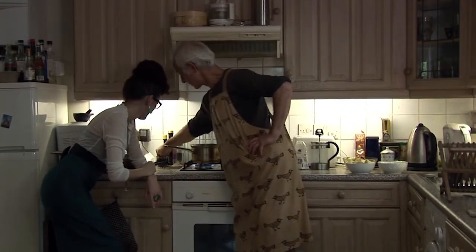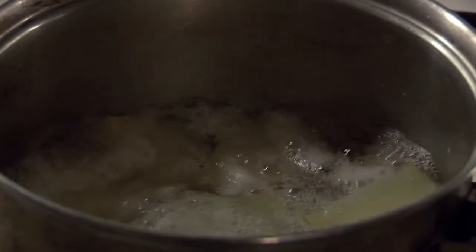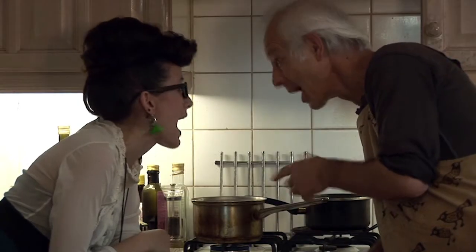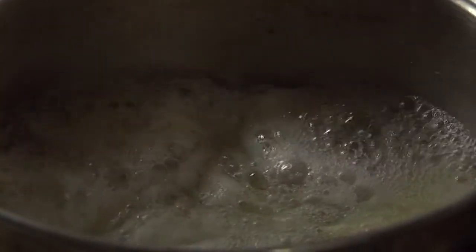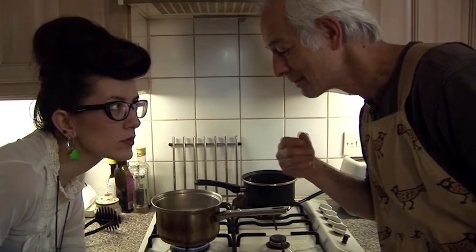We'll put some salt in — maybe that'll help the bubbling. Wow, bubbles! Look at them. That makes sense, that's pretty amazing. You were right.